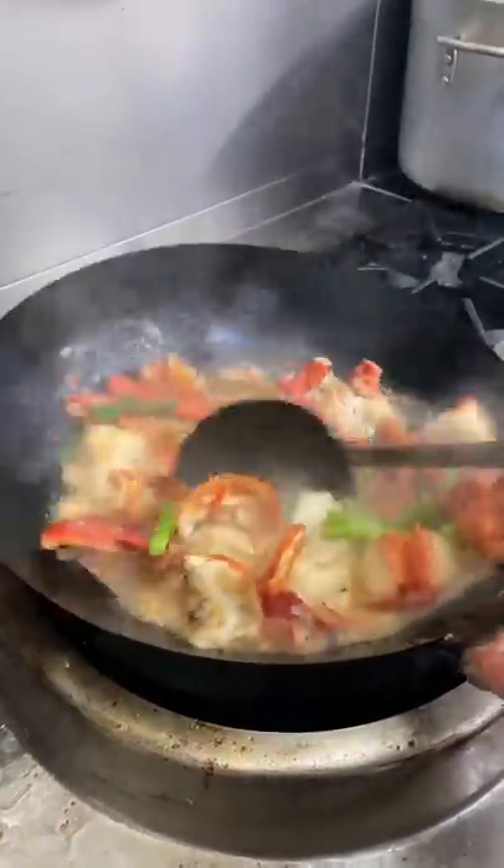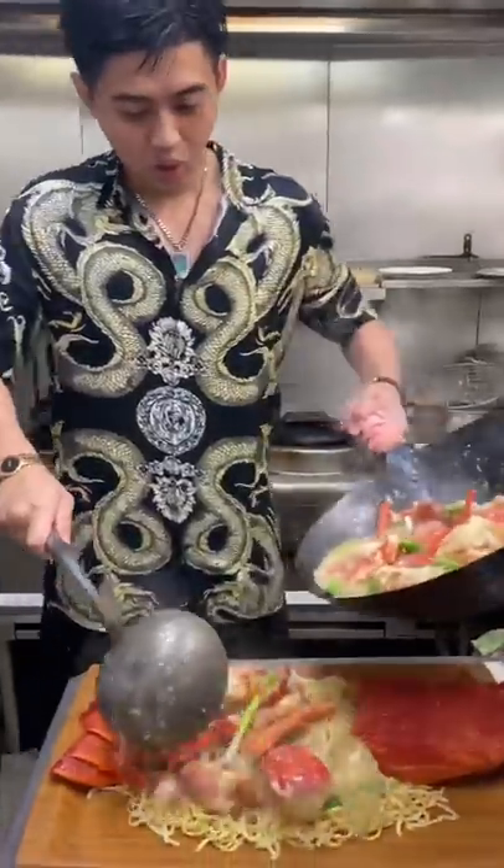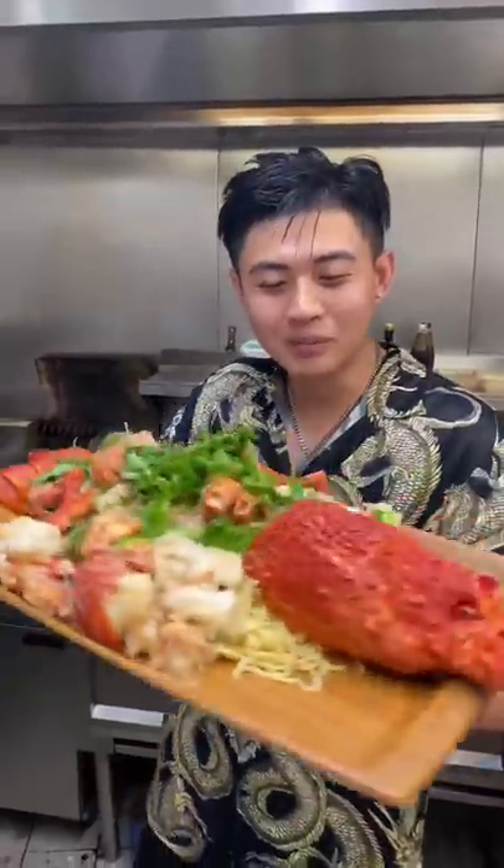Green onions, then potato starch to thicken it. Dong ha yi mi - dim sim lim style.